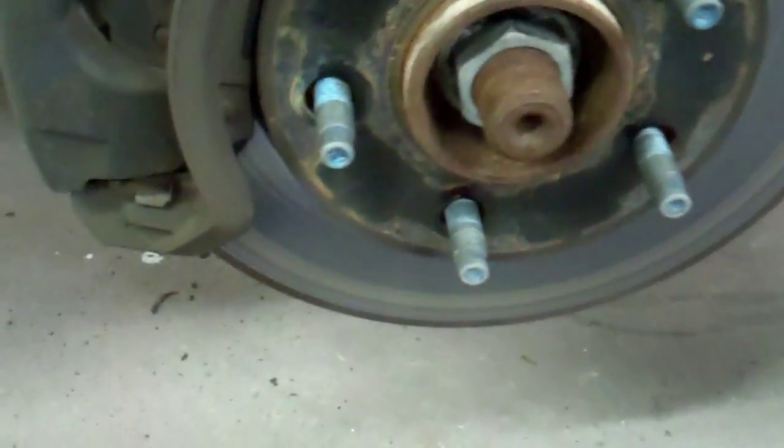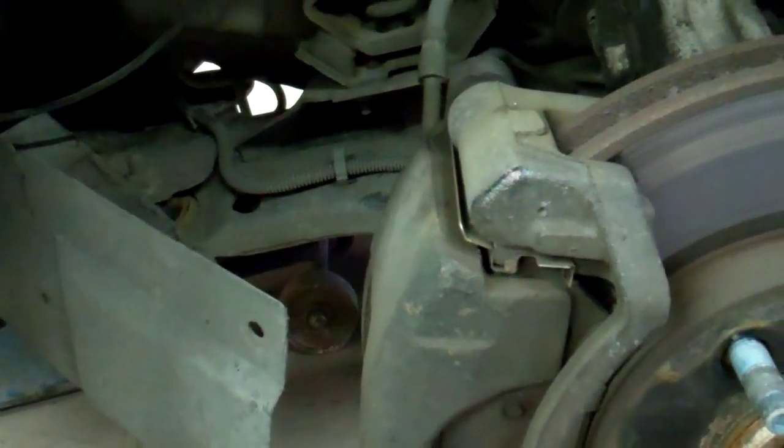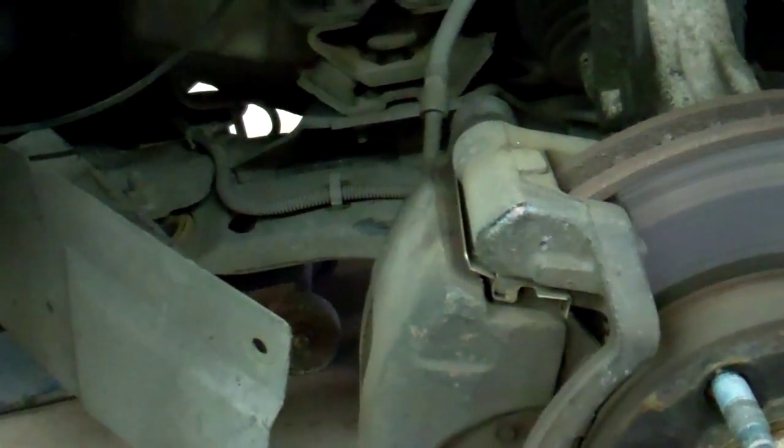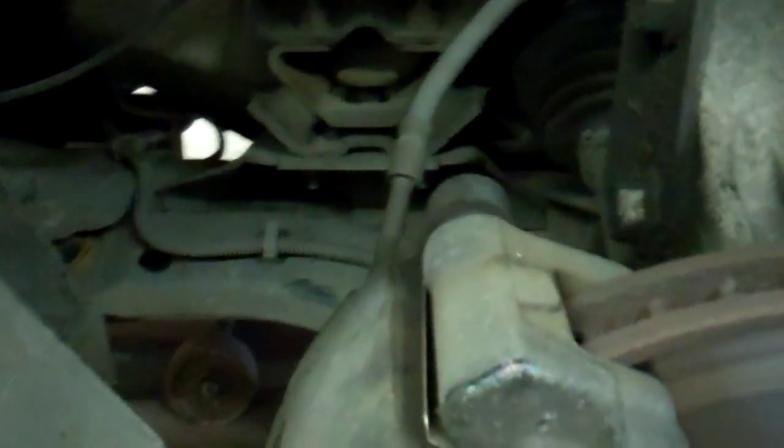I'm going to show you what a bad transmission mount looks like on a W-body, pretty much any year between 97.5 to 2004. This is my 01 Regal — this is the original, I know it's probably going to be hard to see — it's the original transmission mount.